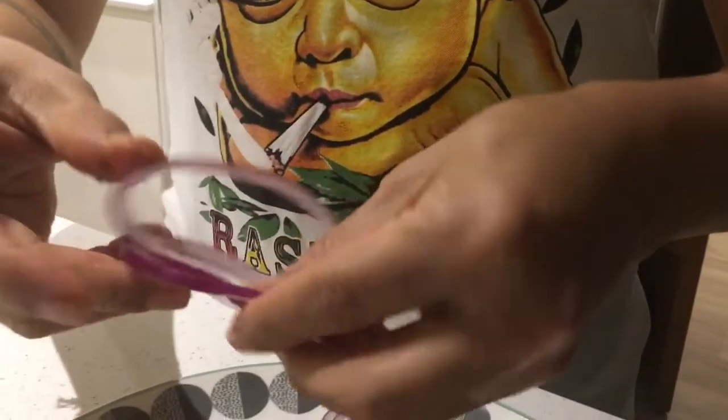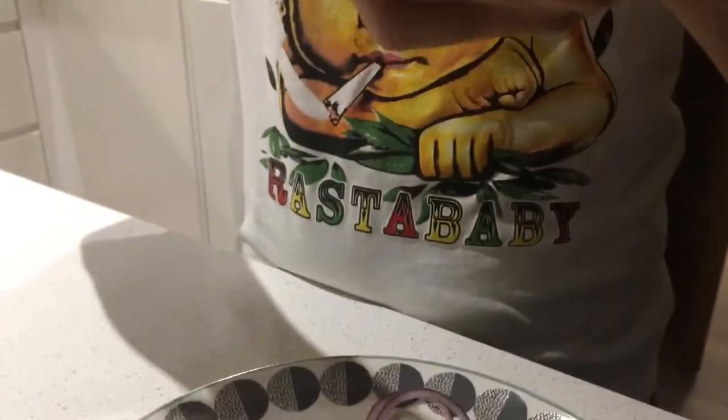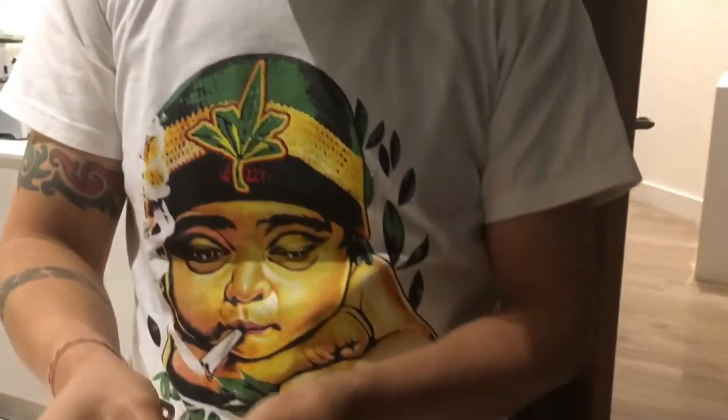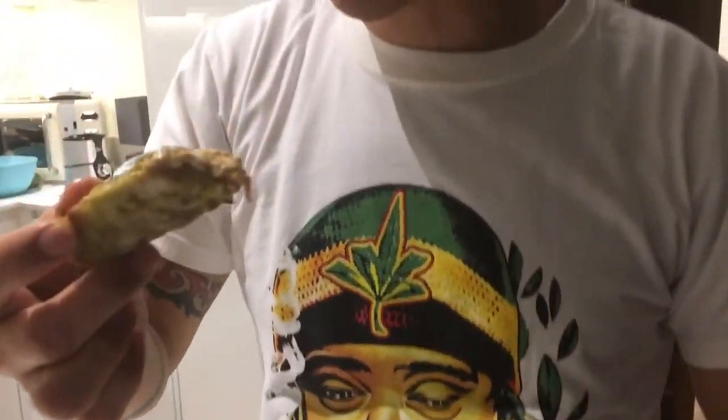It tastes so nice! Adding a little onion on the side with the chicken. This is a proper chicken murg malai — let's add some lemon too. Absolutely gorgeous, beautiful taste — all the masala is inside. Let me try one more piece before I stop!